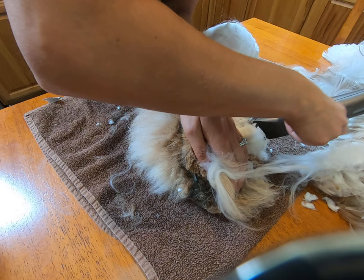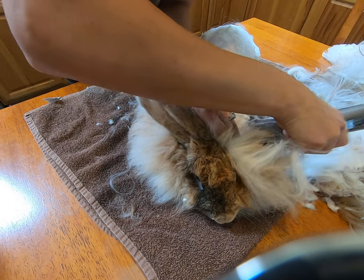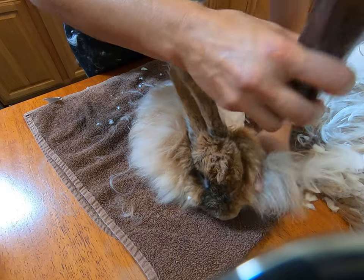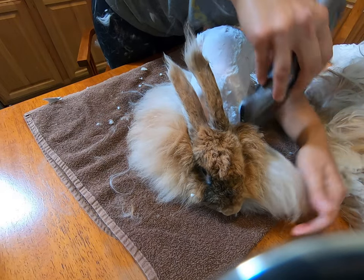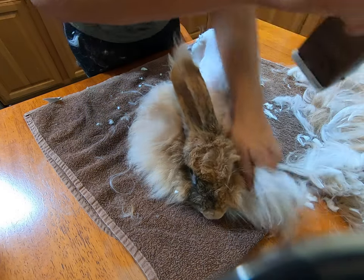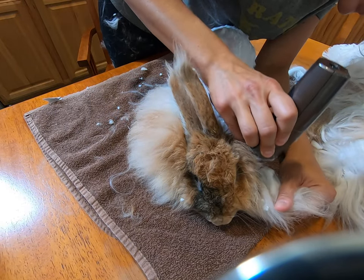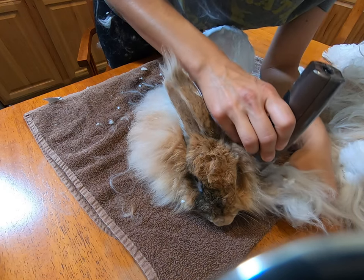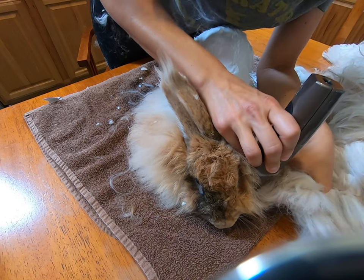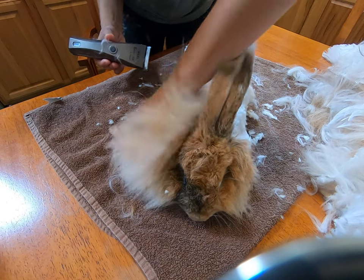Coming up by her arm — almost. A lot of loose skin here; when there's loose skin you've got to be careful. You don't want to trim the actual skin itself. She's a doe, so she's got a lot of wool by her dewlap — her chin area. A little bit left on this side.